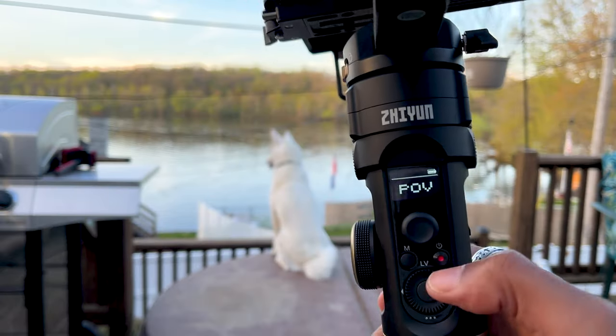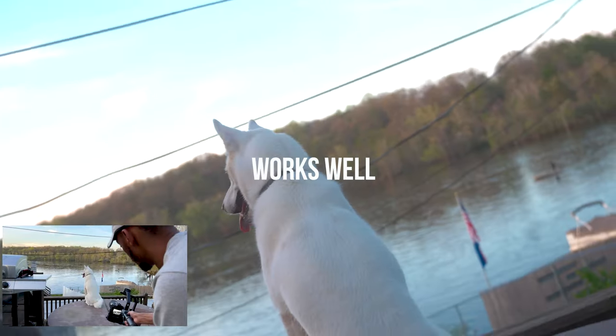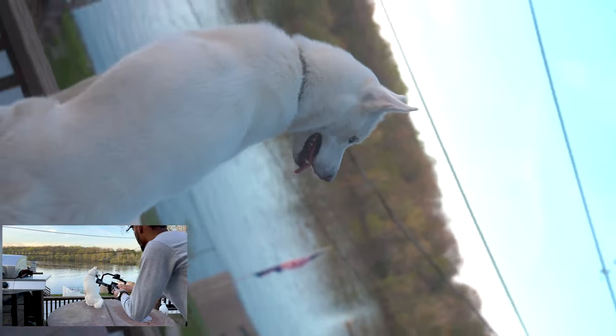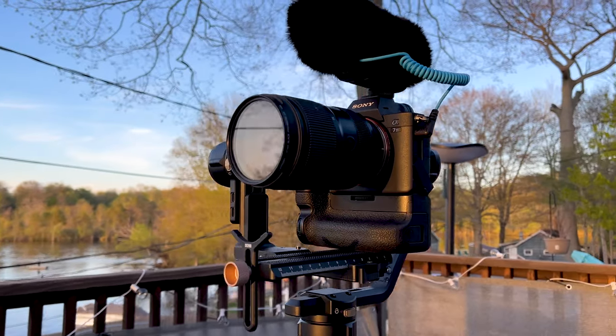Point of view mode, then you press it twice. So, what'd you think?